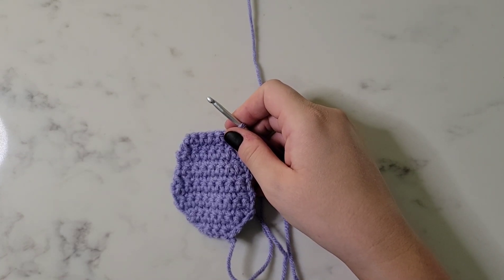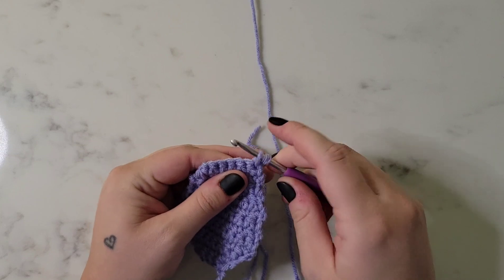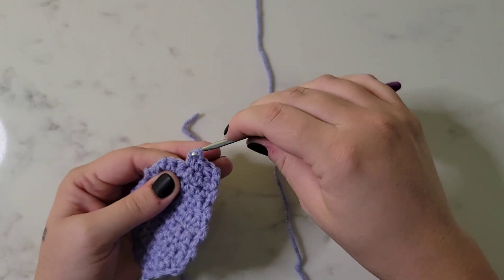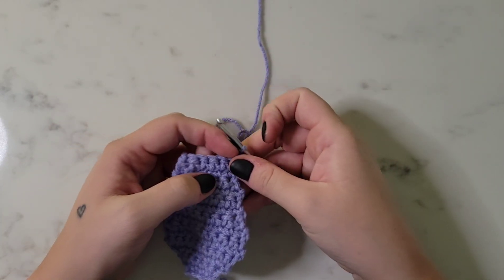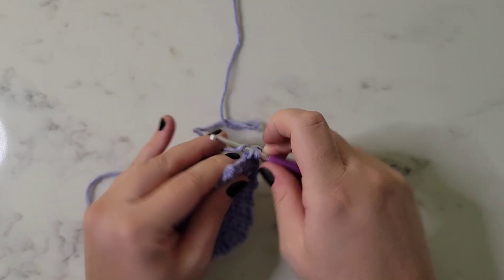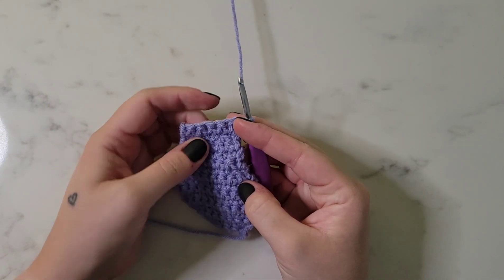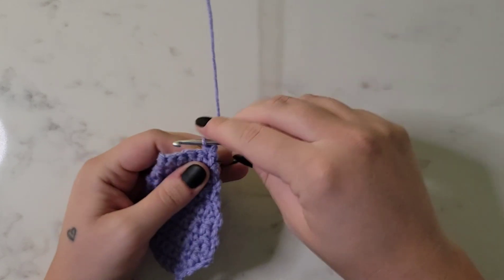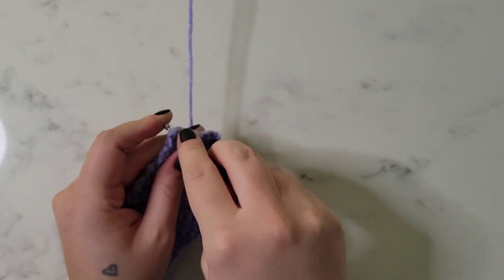For row fourteen, we're going to decrease and then single crochet in the next four stitches for a total of five stitches. For row fifteen, we're going to single crochet in each stitch across for a total of five stitches. For row sixteen, we're going to single crochet in the first three stitches and then decrease for a total of four stitches.